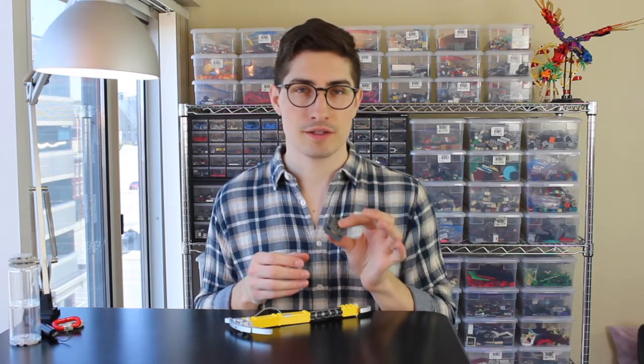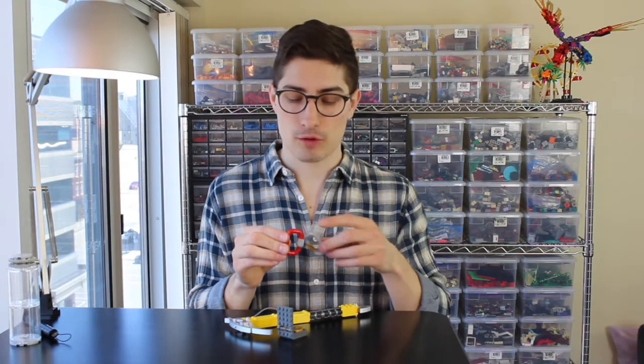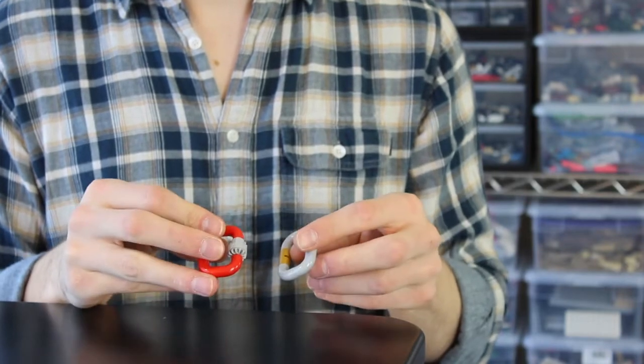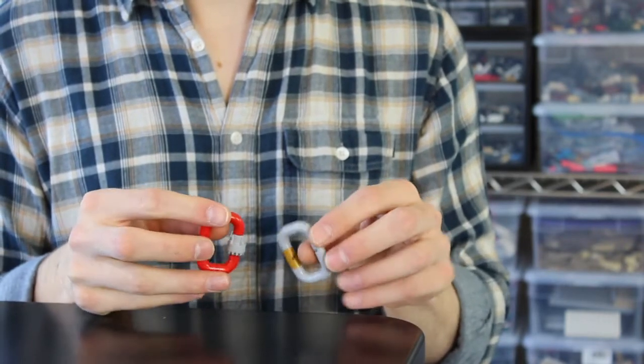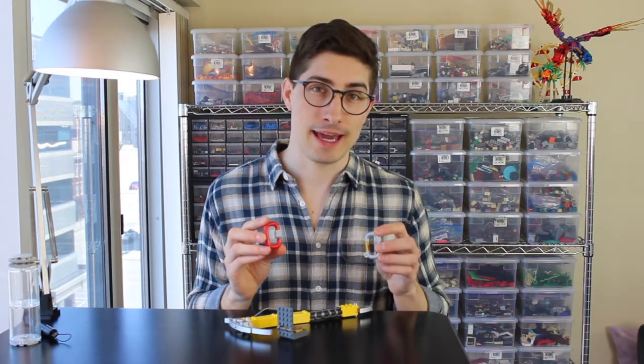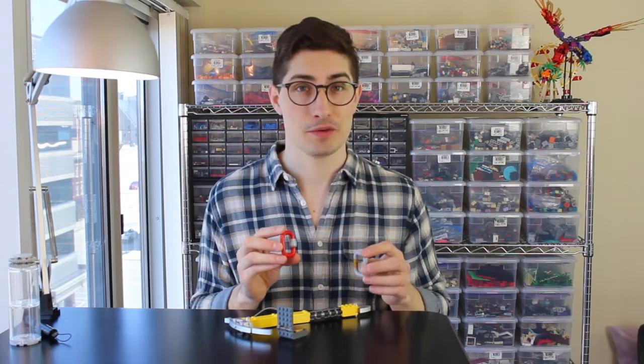It makes a perfect pocket compass for navigating the wilderness. The carabiners use some macaroni-style parts to create that curvature. I did have some difficulty making these carabiners, but I think the rounded appearance was about as good as I could get given the parts and the size I was going for.